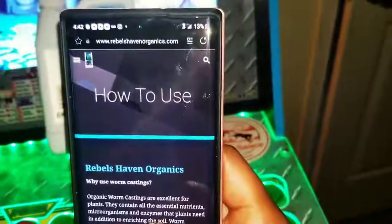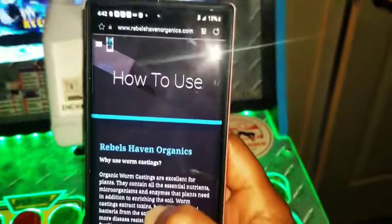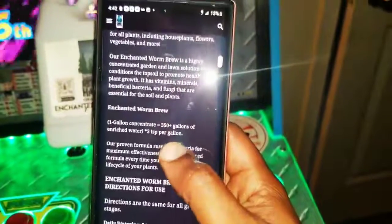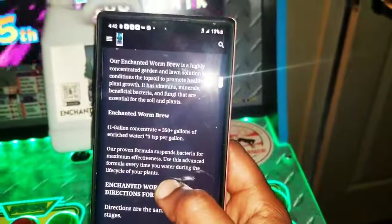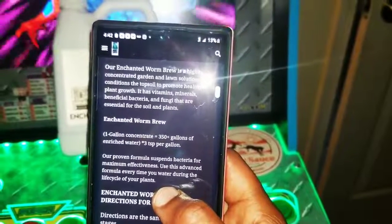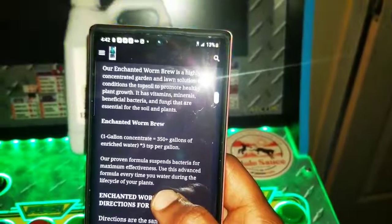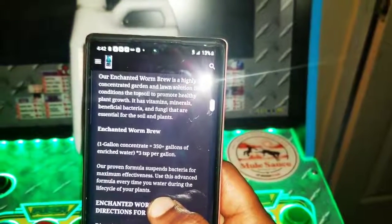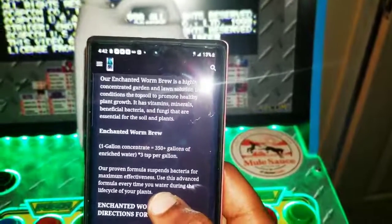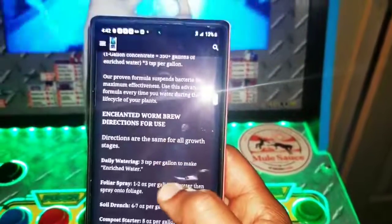And we are at the website, as you can see — rebelshavenorganics.com — and it's going to show you the whole process. So if you want to do it by the gallon in a concentrate, that will take care of over 350 gallons of enriched water. Or if you're just going to be using per the gallon, you use 3 teaspoons per gallon. He has everything that you need right here.